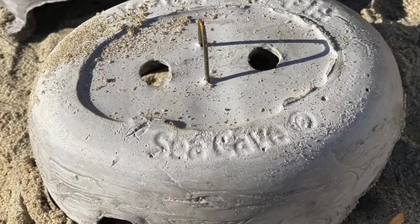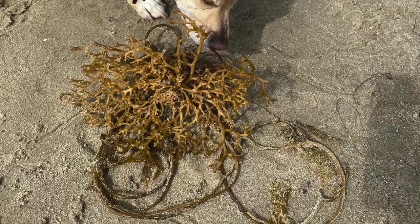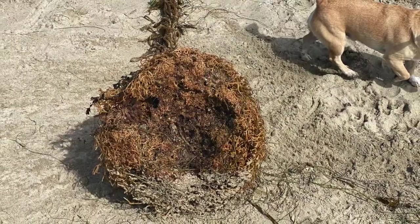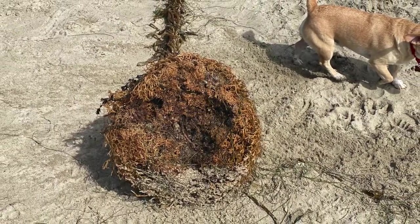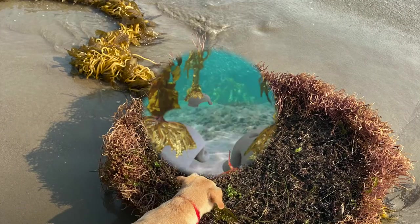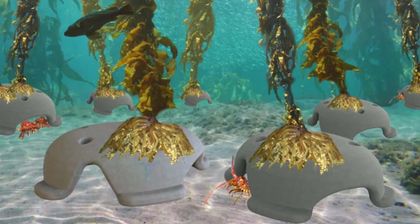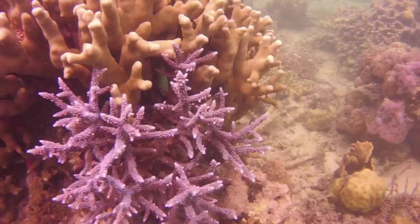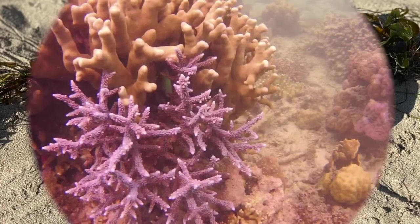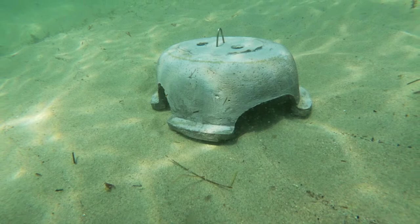The scale models stack nicely for when we put them on the deck of the barge, getting ready to go in the water. The whole idea is to hold large kelp holdfasts and coral heads — specifically very large 36 or 40 inch diameter holdfasts that settle on the large flat surface area on top of the Sea Cave — and also great for coral head recruitment and establishment.